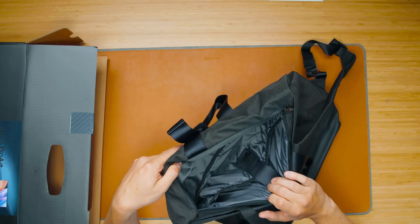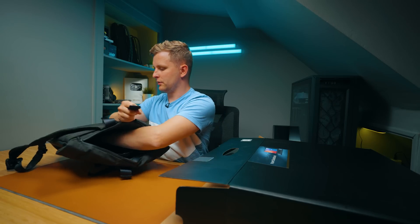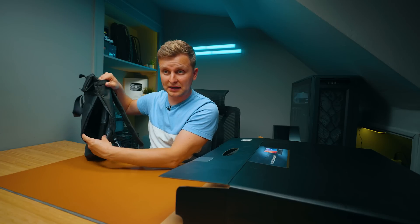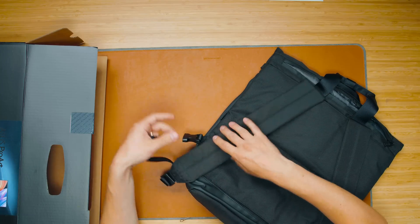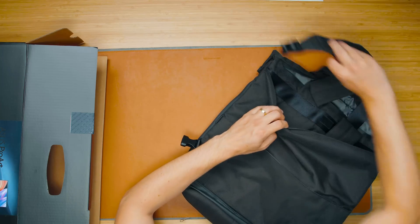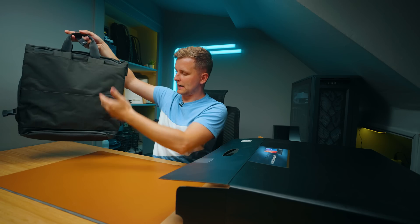On the inside of the bag, the back section is probably where you'd put the laptop. There are middle compartments and side access as well. If you don't want the straps, you can undo them from the pocket and store them in a compartment, leaving you with just a bag. You can also make it into a shoulder strap bag. Pretty cool.